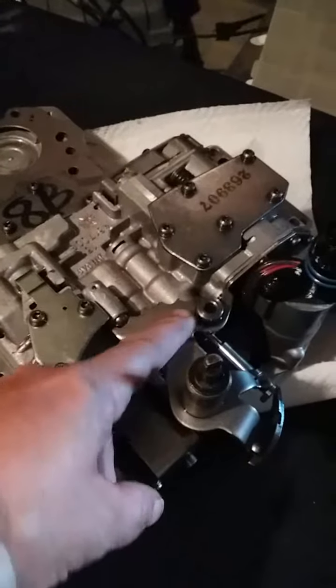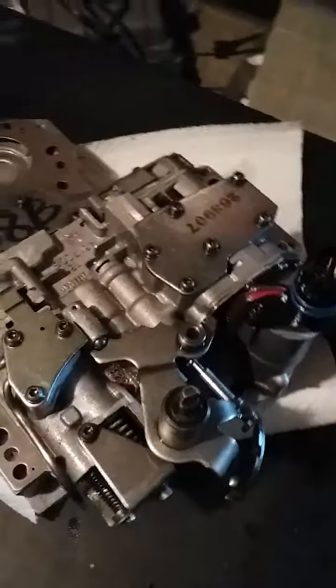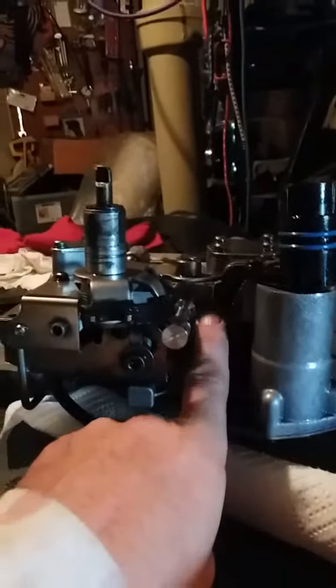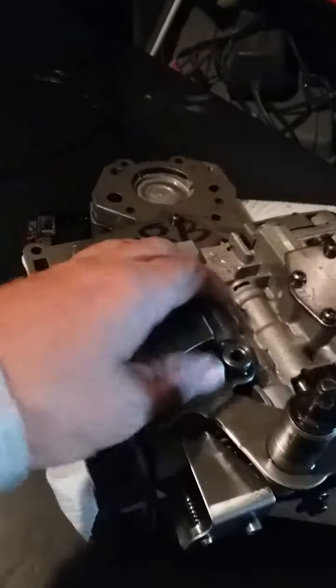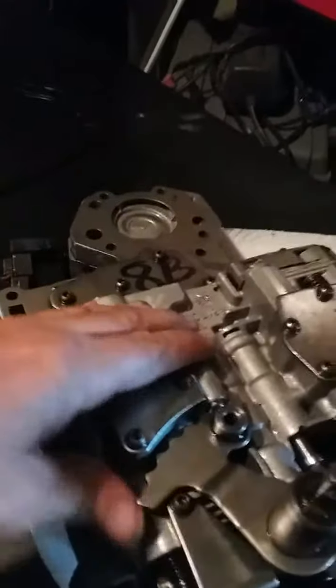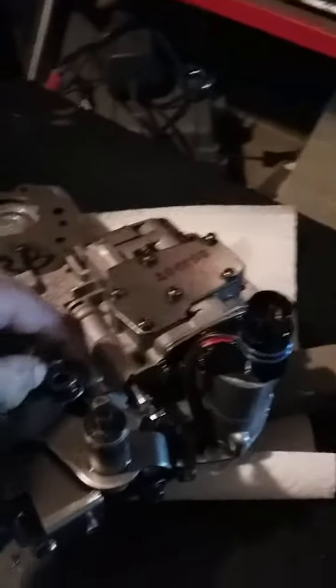Back at the valve body — we shifted it. This is as far back as it will go to get the parking rod in there. It's going to be much easier to get that E-clip underneath with it back here. If it's all the way forward you can't get to it at all. Motherfucking E-clip.